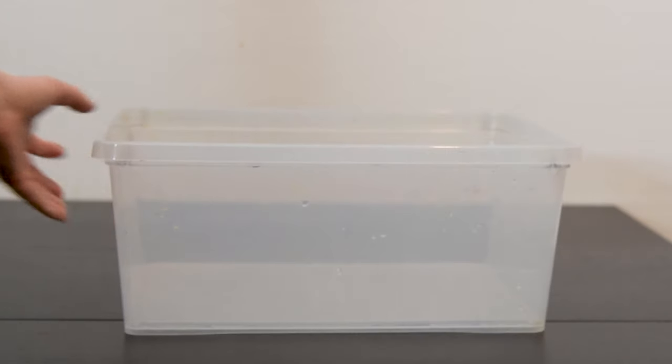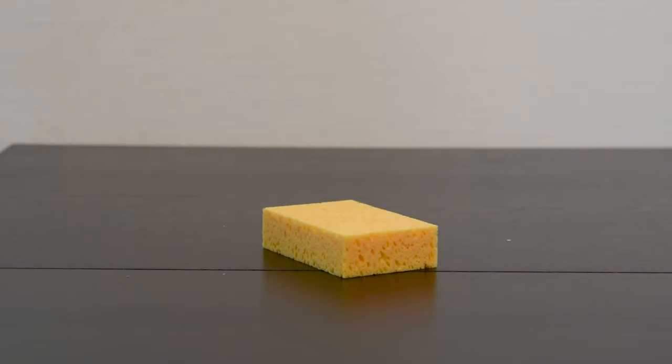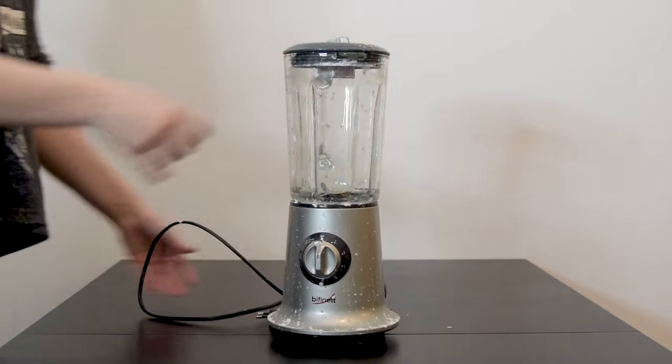Let's start with all the materials. You will need a relatively large container that is able to hold water. I use a simple plastic storage box. You will also need a sponge or anything else that can soak up moisture, like a cleaning cloth or a towel. To be able to make paper pulp you will need something to break down the paper, and the best way is to use a blender.